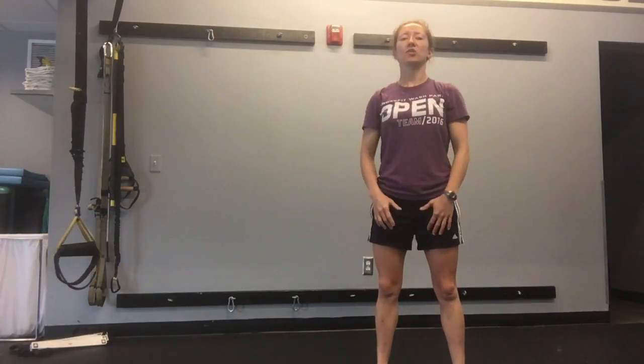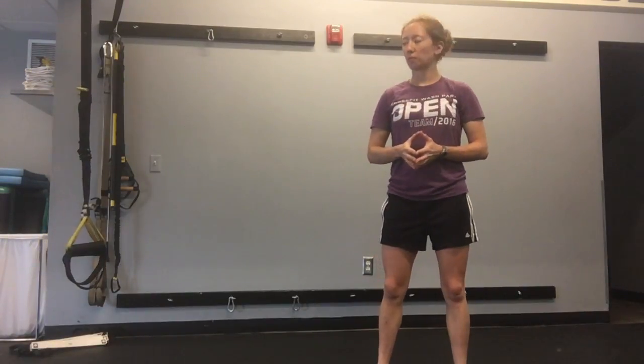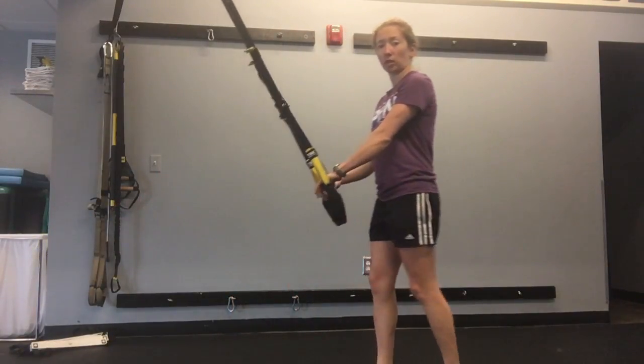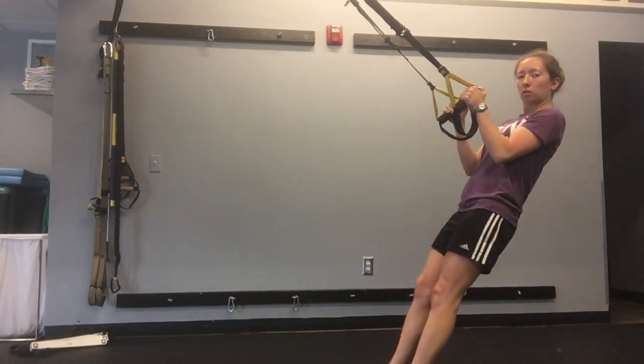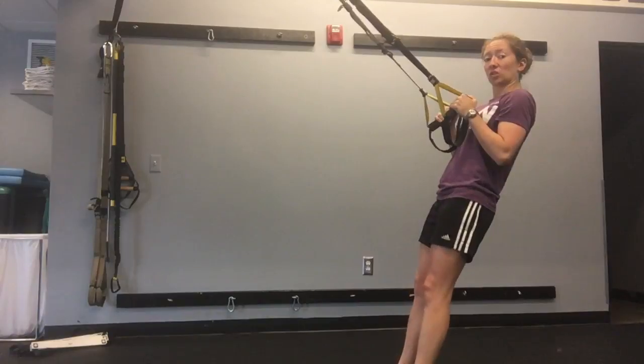TRX Wide Flies. This exercise is going to work your rear deltoids on the backs of your shoulders and your back muscles. Grab the suspension trainer straps, one handle in each hand, and walk yourself out into position. You might want to stand up a little more than for other exercises because this one is challenging.